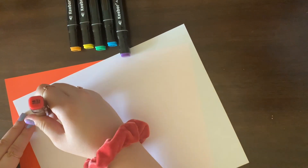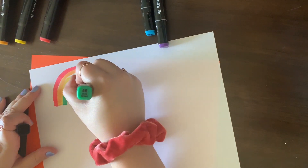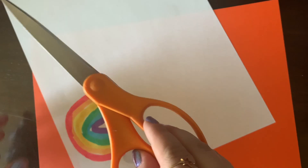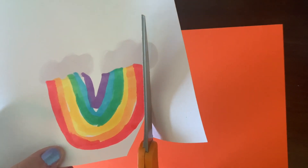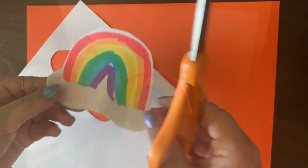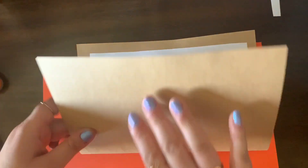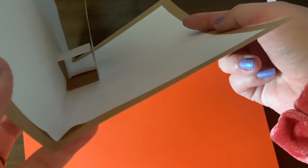Now it's time to decorate. This is your chance to personalize your card. There's a variety of ways to do this. I'm personally just drawing out different things and cutting them out, but you can also grab images from magazines or use your own photos. Here, I'm cutting out a drawing of a rainbow and this is what's going to pop up when I open my card. I'm going to use a piece of tape to secure the rainbow to the tab. You can also use glue to do this. Make sure your image is lined up with your tab so it closes nicely.